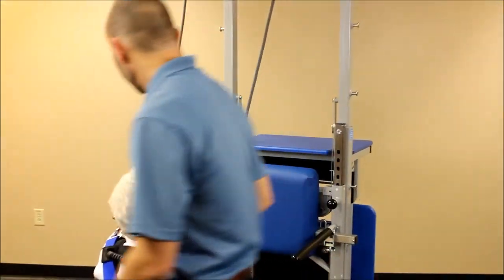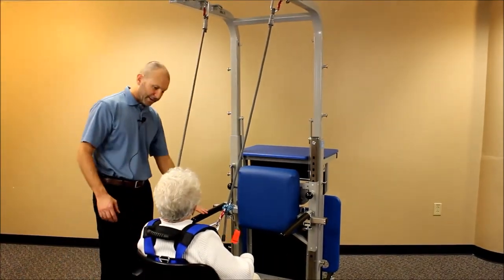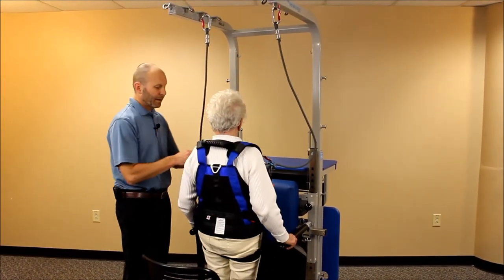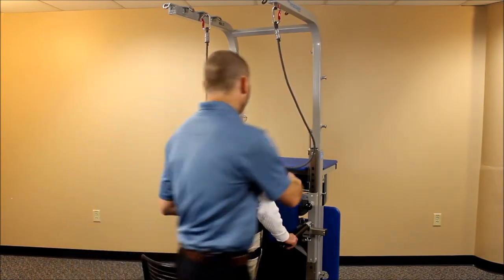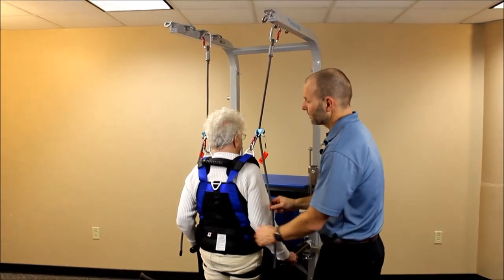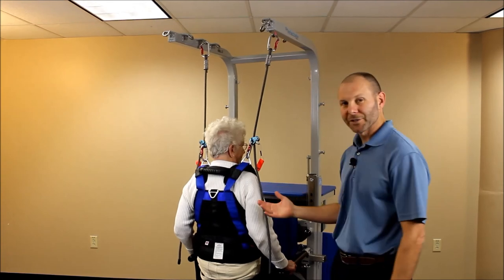Now we've got our shoulder straps locked in here. We're going to go ahead and stand up — when you're ready, go ahead and stand up. Good. As soon as she's up, I can then go ahead and pull the rope through the cam cleat right there on the ropeman and just cinch that up pretty quickly. And now we're ready to do any kind of balance or standing activities.